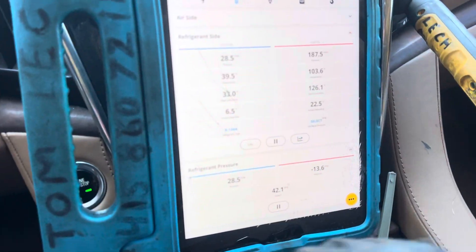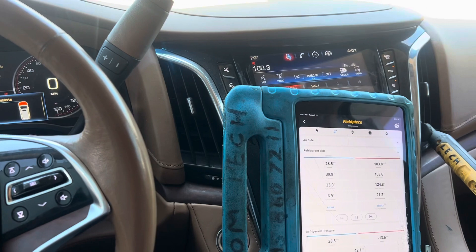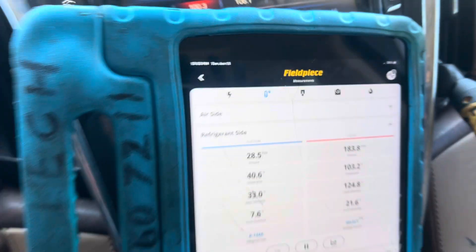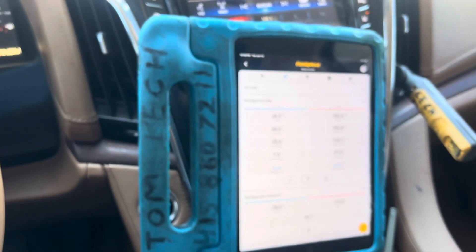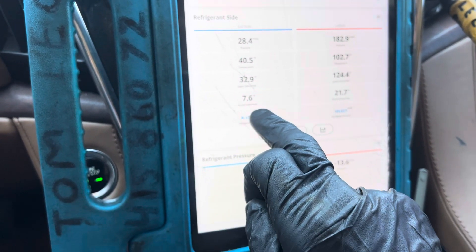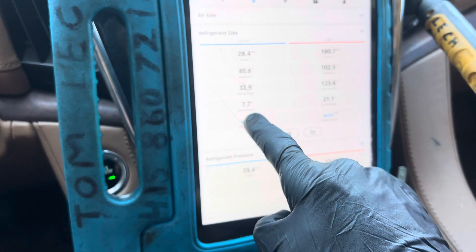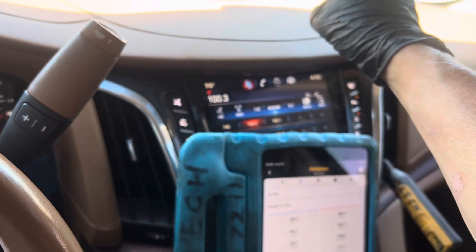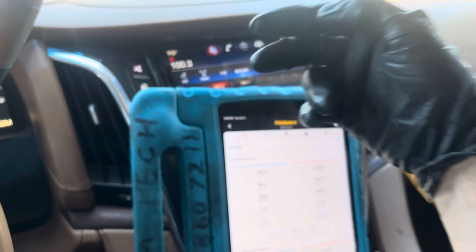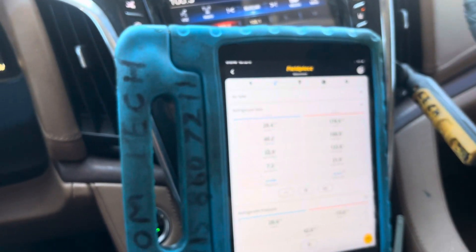Here are our pressures. We're sitting in bright sun, it's 75°F outside, but this vehicle has been sitting all morning in the sun. It's 12:52 PM — almost 1 PM, the strongest sun of the day. We have a superheat of 7.6 degrees and subcooling of 21 degrees. The superheat is being taken from the thermistor clamped on at the evaporator leaving — not the second evaporator. There are two evaporators on this vehicle, and I'm taking the temperature before the second evaporator, right out of the dash.